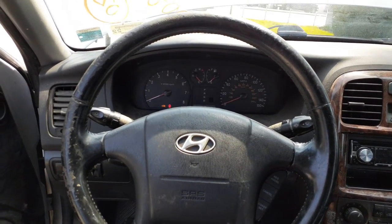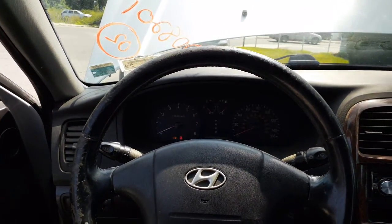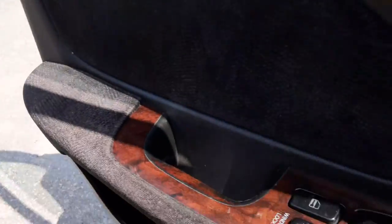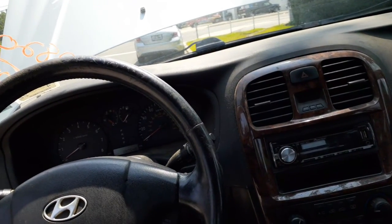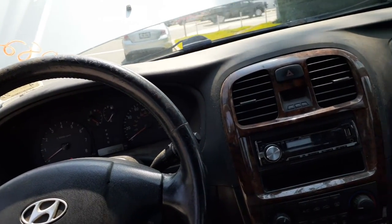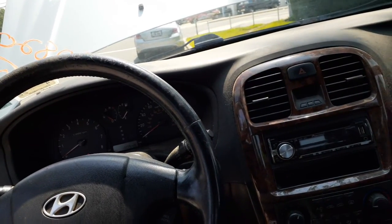Exterior of this car is BX silver. Interior is black cloth. It is LK.